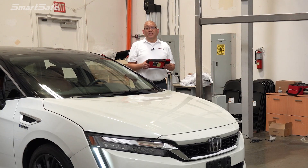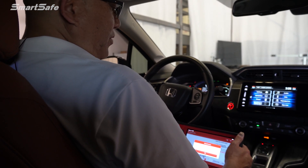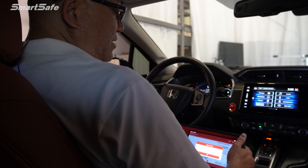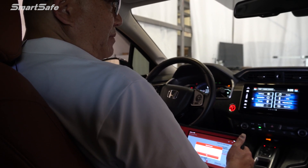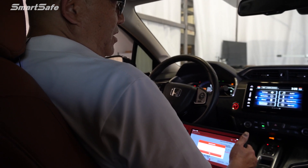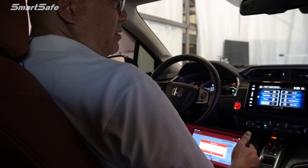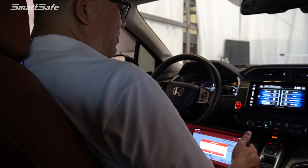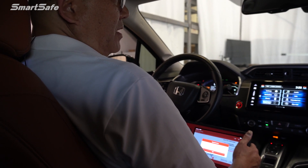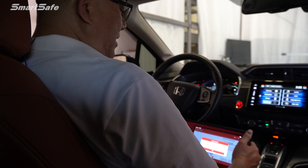Next, we'll go ahead and do the dynamic. With the static portion of our calibration completed, we're now going to move over to the dynamic portion — this is where we'll be driving the vehicle. It's best to keep the vehicle between 40 and 70 miles per hour and drive pretty much straight as much as possible, so look for a good straight road with well-defined lines. Also, it's best to have a hotspot so that your tablet stays connected and maintains network connectivity. With that, we'll go ahead and get started.